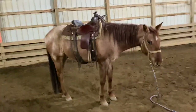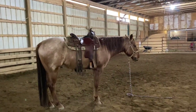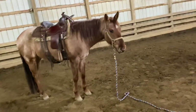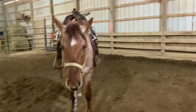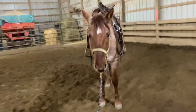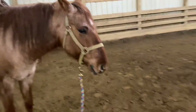He did yesterday — he didn't want to side pass. He's like, not today, lady. Not today. I apologize, I can't get him to walk so I can show you how to correct him. But yeah, if they walk off, just make him back a little bit. Don't walk away halfway across the arena — just stay close to him so when he starts to walk, you can back him again.